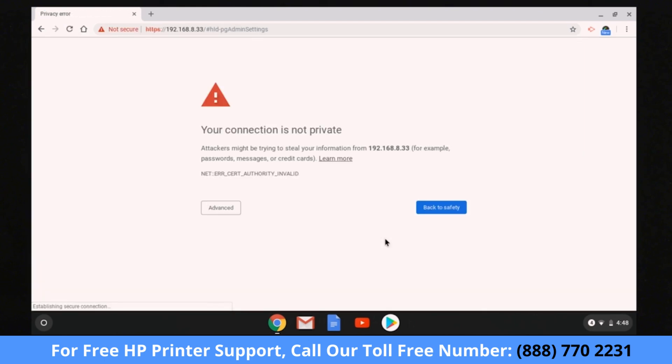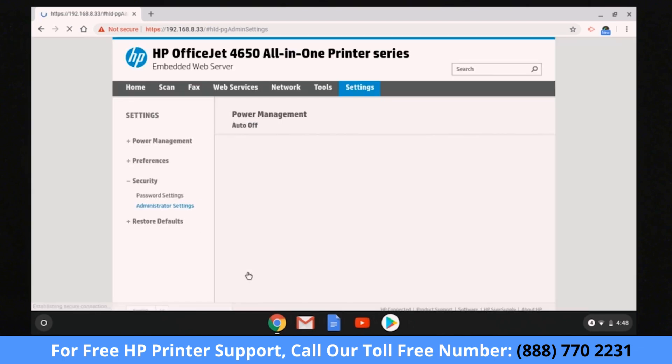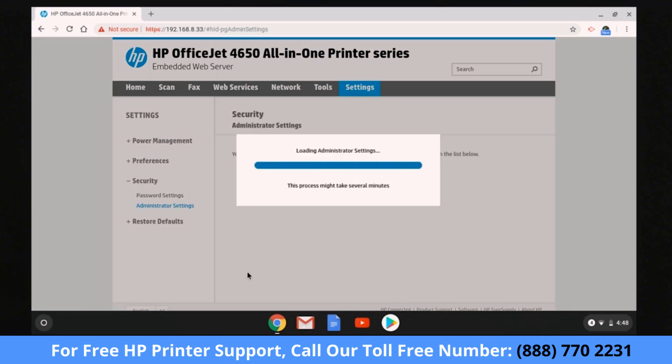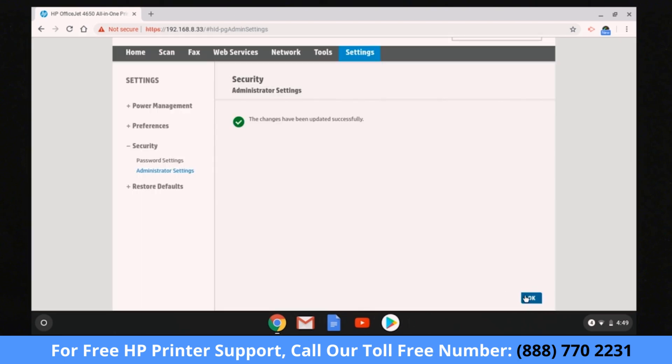At the redirect prompt, select OK or Redirect to HTTPS. If a 'Your Connection is not private' message displays, select Advanced, and then select Proceed. Accessing the EWS does not harm your computer. Select the option to Enable Web Scan or Web Scan from EWS, select Apply, and then select OK.